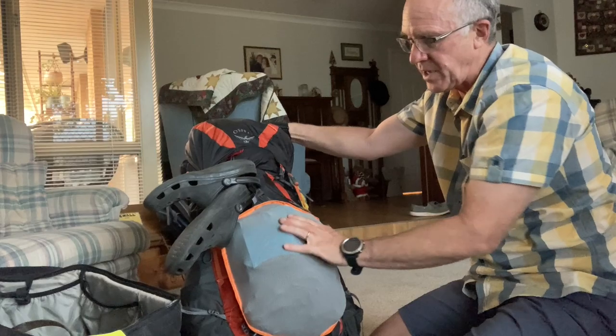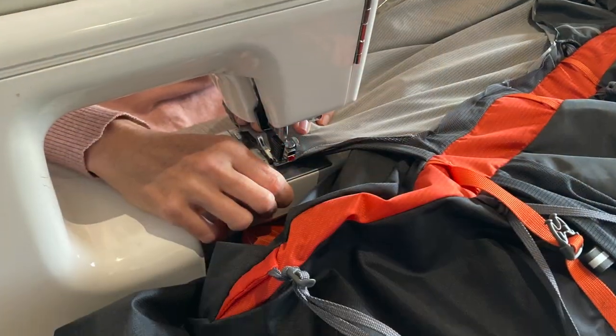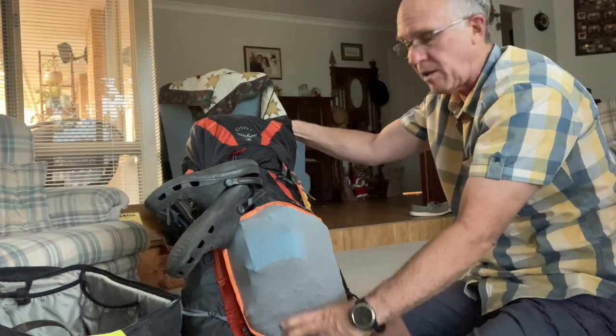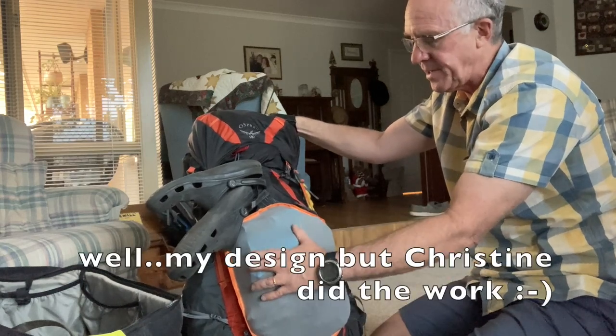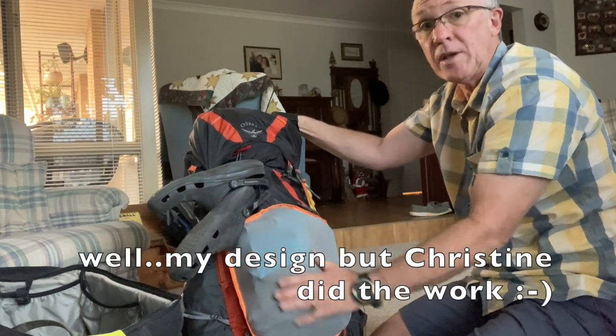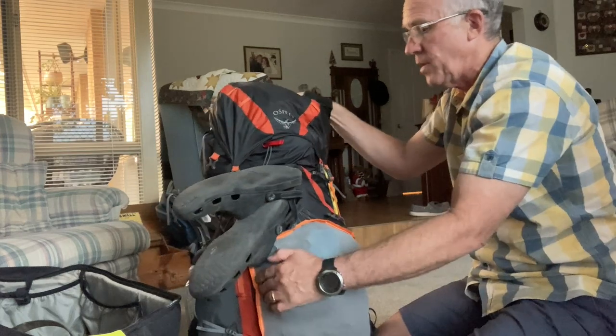I've done some changes to the Exos — I've cut the whole back off and added my own full-stretch panel. The original Exos has a full panel down the middle that doesn't stretch, and I felt like I needed more stretch, so I cut the back off and stitched on the new material.